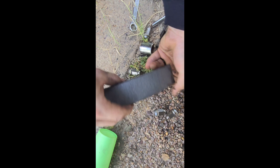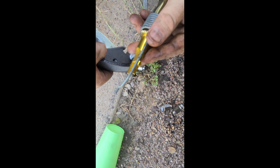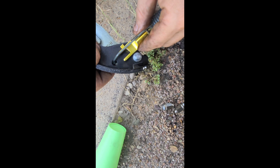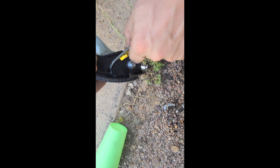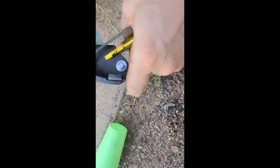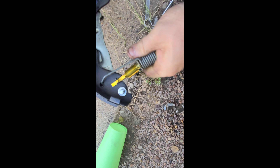Now we're going to flip it over like so and put together the parts on the other side. With this flipped over, you're going to take the long end of this spring and make sure that this nub is pointing upwards, then go ahead and put it onto this piece. This should just be flipping like this on both sides, and that is that piece on.